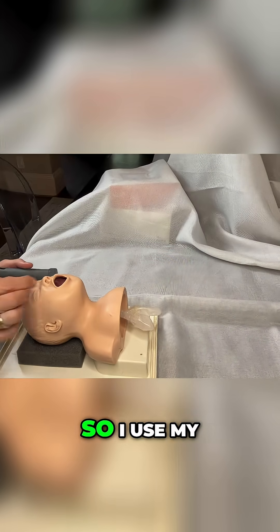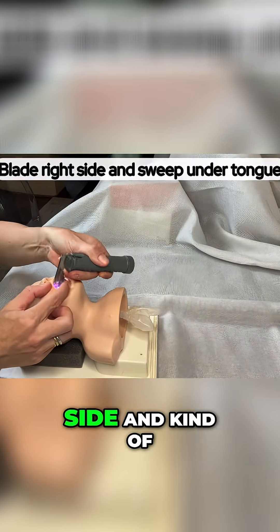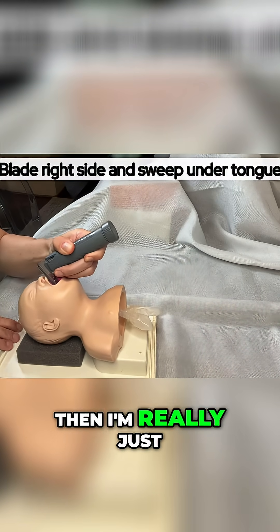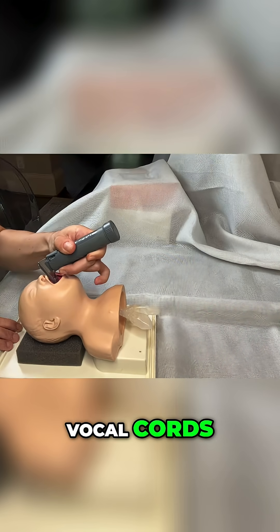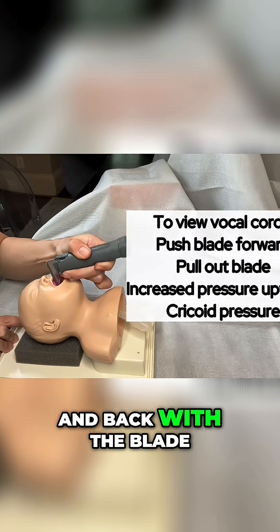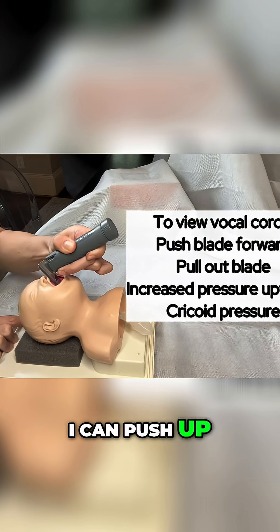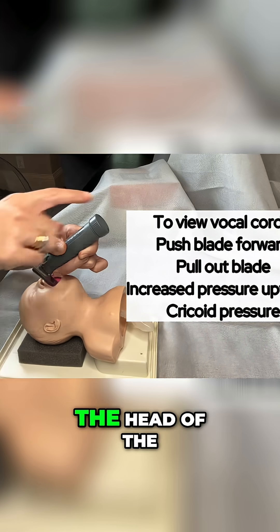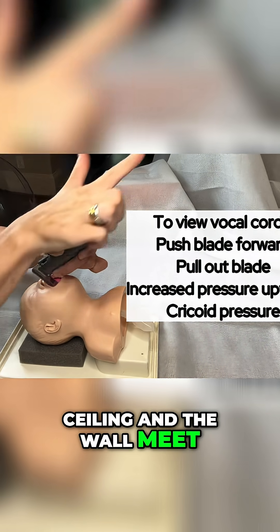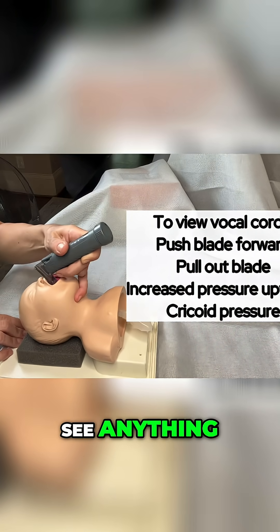From another angle: I use my right hand to open the mouth, put the blade in on the right side, and sweep up under the tongue. I'm trying to get a good view of the vocal cords. I can push forward and back with the blade, hoping the cords will drop into view. I can also push up towards the ceiling — the head of the blade is trying to go to where the ceiling and the wall meet, which is about 60 degrees.